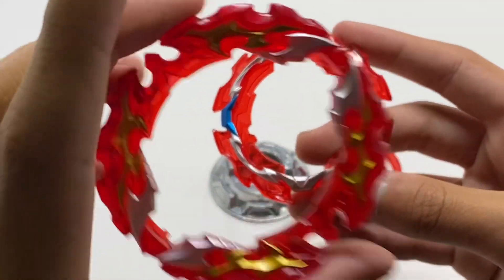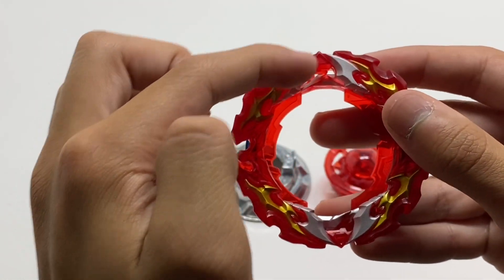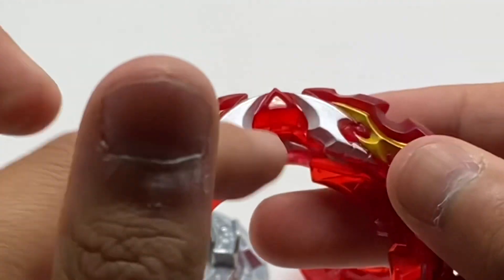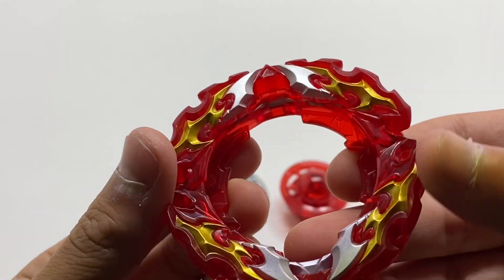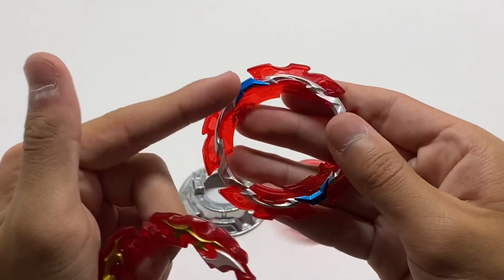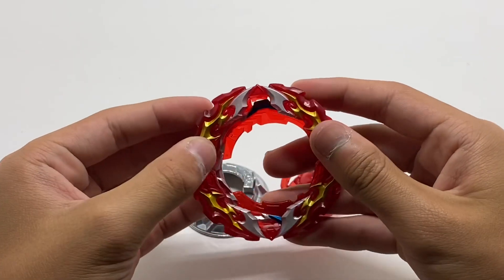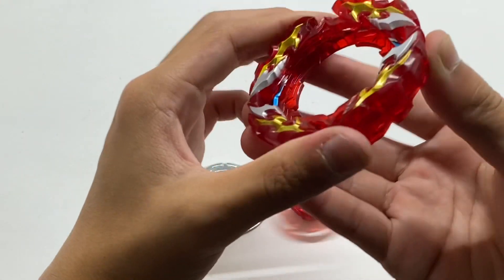Now with this armor, there are two ways you can orientate it. When you align these silver parts with the silver part right there, you are in your sort of loose mode, meaning that the armor will fall off more often. You realign it with the blue parts on top and you get a tighter mode, which is a lot harder to knock the armor off.